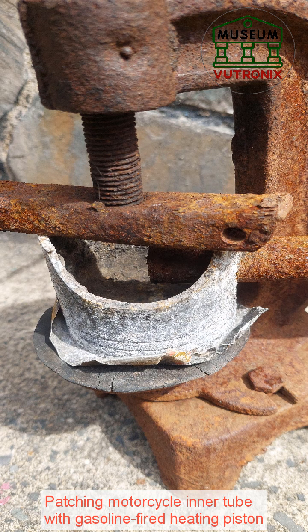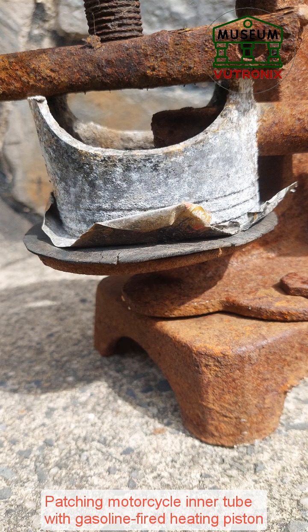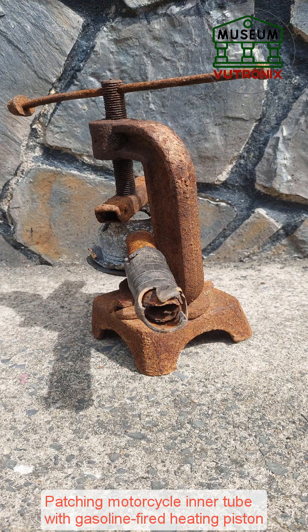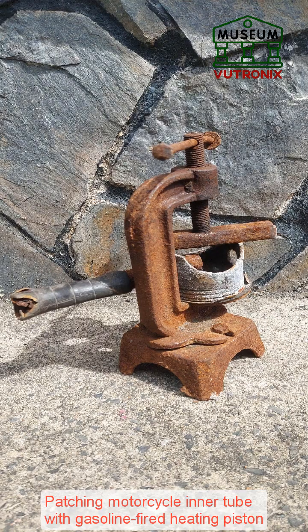But it is impossible for a mechanic to keep track of the right temperature for each type of tire, not to mention the condition of the tire and dozens of tires repaired each day, which will deform the tire surface, causing the tire to swell. Currently, this type of heat-pressed patch is rare and is often only applied to two-wheel vehicles.